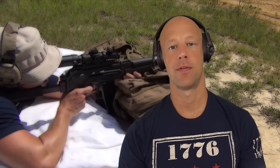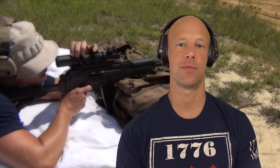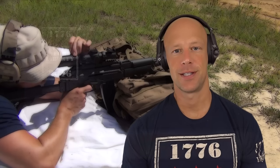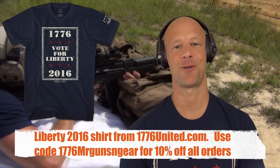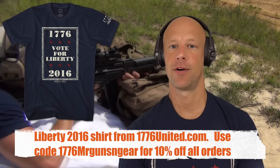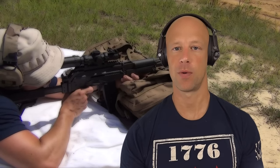Welcome back everybody. Today we're going over the MSA Sordin Supreme Pro X hearing protection. These are considered by many to be the best hearing protection on the market in terms of electronic hearing protection, and the price certainly reflects that. We're going to go over the feature set, how they work, and all those details.